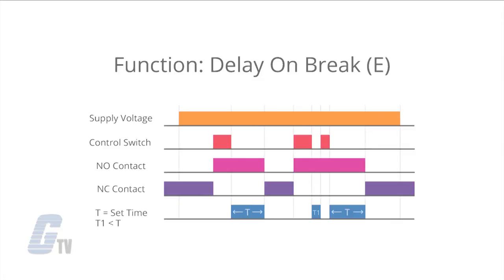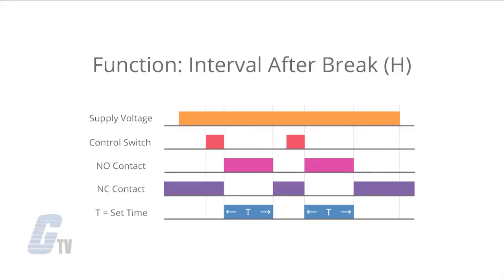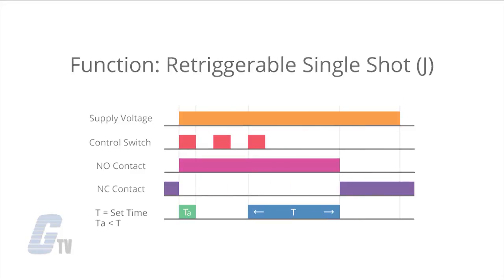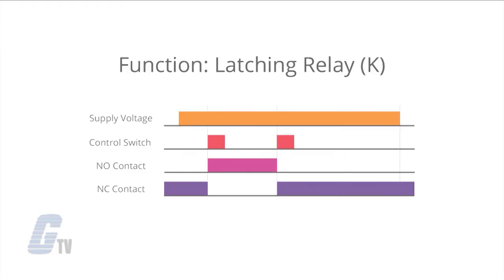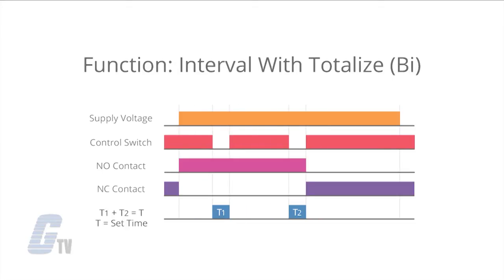E is delay on break, F is delay on make or break, H is interval after break, I is single shot, J is retriggerable single shot, K is latching relay, A-I is delay with totalize, and B-I is interval with totalize.